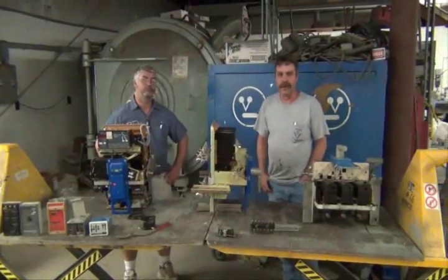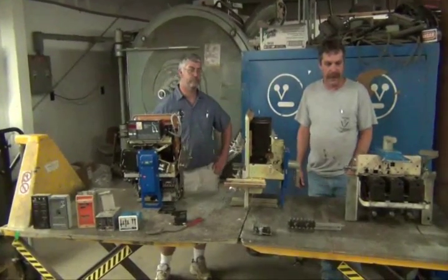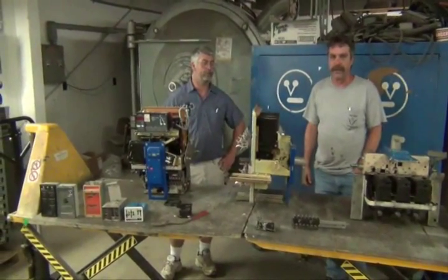Hi, I'm Mark Hawkins from Boynton Electric. This is Tommy Rice and we're here to explain about the AK-25 breakers.